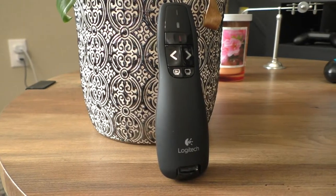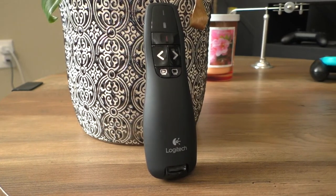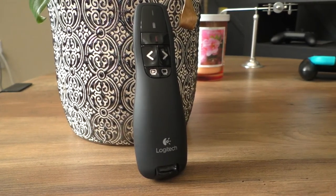This R400 Presenter had everything I needed at the time and was under budget, so it was a great option a few years ago. However, I do have a few other thoughts about this presenter and would actually recommend a different one. But if you're here for the R400, it's still a great presenter. In the later part of this video I'll share my thoughts on some other presenters, but for now let's talk about the R400 Wireless Presenter.